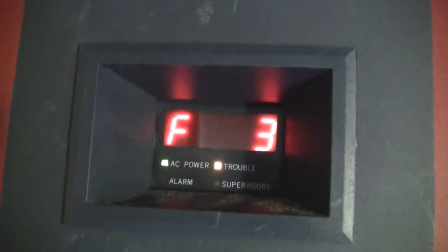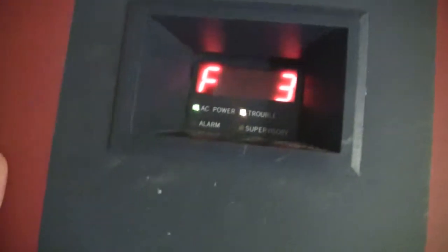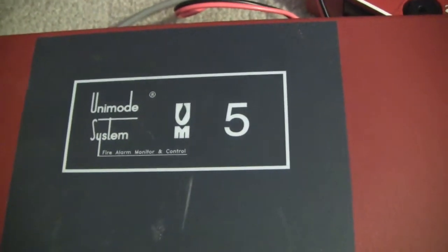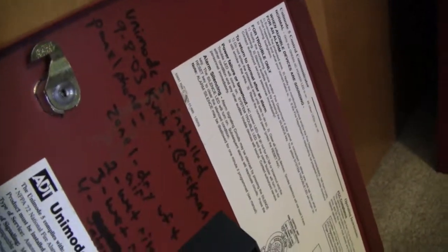Hey guys, this is JJInk24 here today with a demonstration of the ADT Unimode 5 Fire Alarm control panel. This is just a rebranded Firelight MS5024UD. On the door you can see we have instructions and some writing that was done, because this is a used panel I got off eBay. As you can see, this was installed on September 8, 2003, so it's about 10 years old.